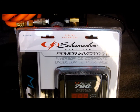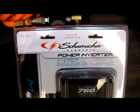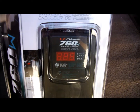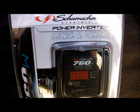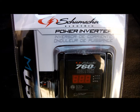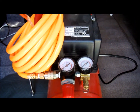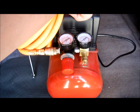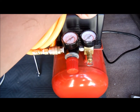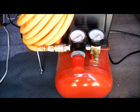I'm going to give my dad my Schumacher 410-watt power inverter. To replace it, I got this 760-watt inverter — it has a little LCD screen. I'm a stat nerd, I enjoy seeing that sort of thing. The 410 is good enough to power this air compressor, so that's why I'm giving it to my dad so he can power it when he goes off-roading. It powers it just fine.